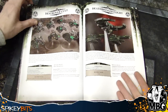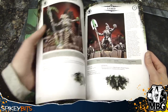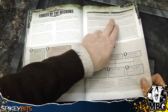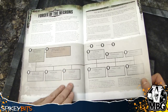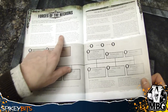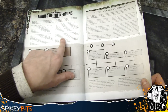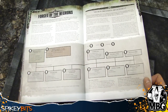Then you get into the formation section in the back, which confers their own special rules as part of the Decurion. And it says right in here that although units cannot normally belong to more than one detachment, units from a formation within a Decurion section count as part of both the formation and the detachment. And so that's just saying that you get the double command benefits there.